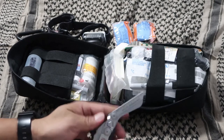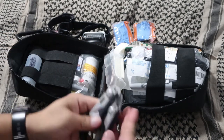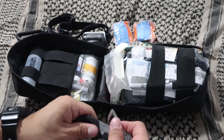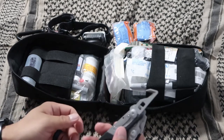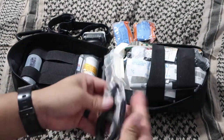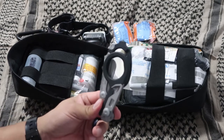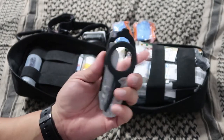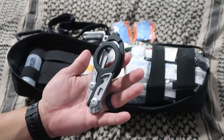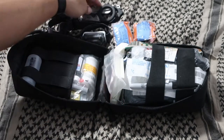The Leatherman Raptor also has a seat belt or strap cutter, an oxygen valve wrench, and a carbine glass breaker. This is probably my most favorite thing in the kit — the Leatherman Raptor. It's awesome for EMTs, tactical medics, or first responders. Great little tool.